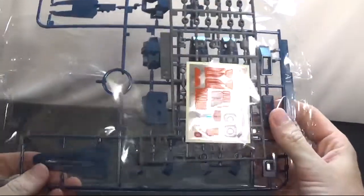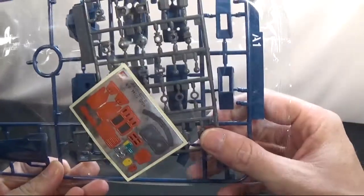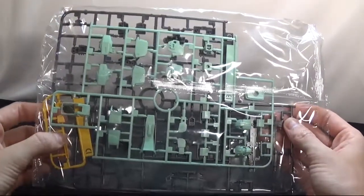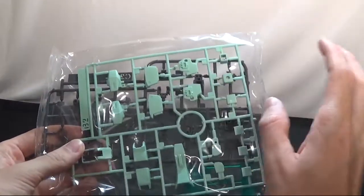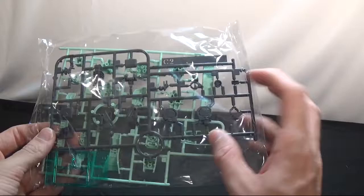With this kit you get four little bags — four bags of parts — a poly cap, you get the blue, and you get all of these stickers. Oh boy, that's going to be some fun right there. The second bag you got is some more of the body, some of the yellow parts, some inner frame, and the gun. Bag number three is some leg parts, some arm parts, different parts and stuff like that, and then C2, some more inner frame.